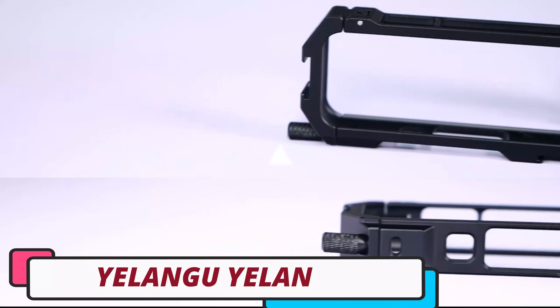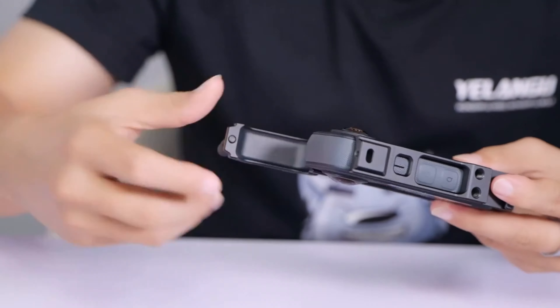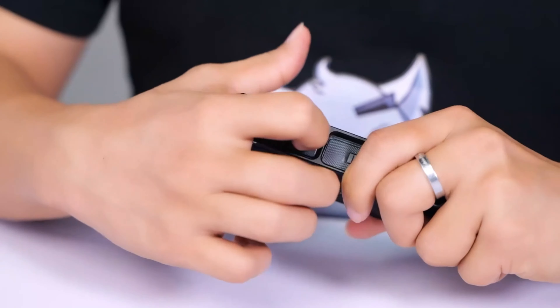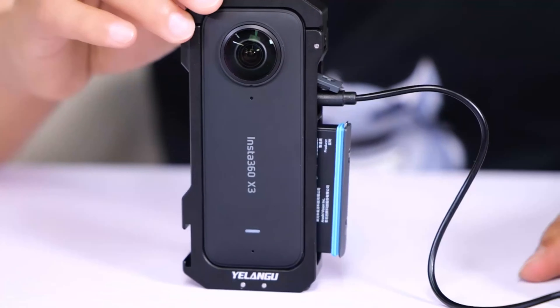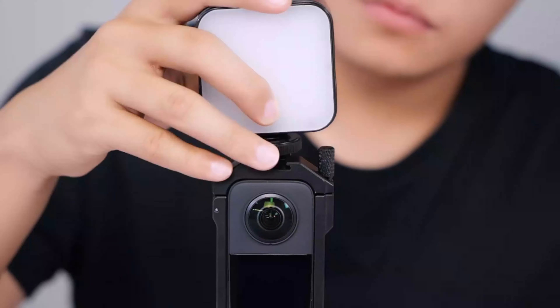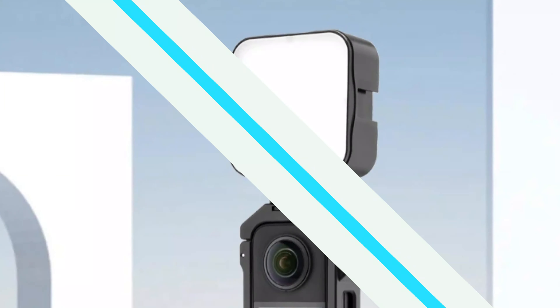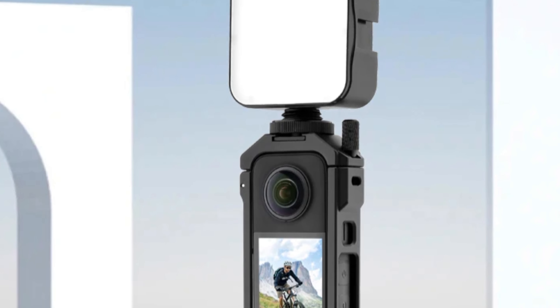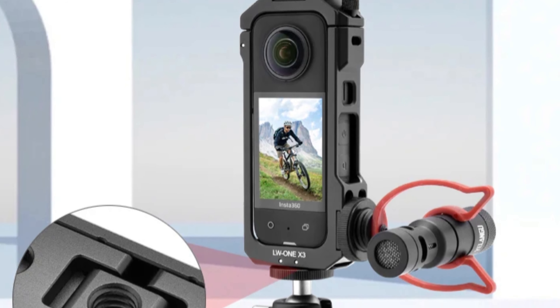Number 5: Ylangu Camera Cage. The Ylangu Camera Cage is a lightweight and compact solution designed to enhance the INSTA 361X3 user's shooting experience. Its compact size and lightweight weight of 74.2 grams make it easy to carry and use. Made from high-grade aluminum alloy, it provides durability and protection. Designed specifically for the INSTA 361X3, it features dual cold shoe mounts, allowing attachment of multiple accessories like microphones, lights, or external monitors simultaneously, maximizing the camera's potential.